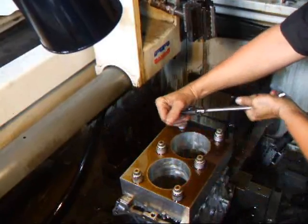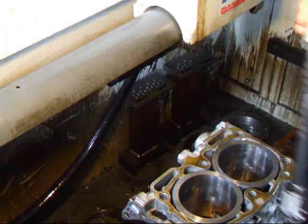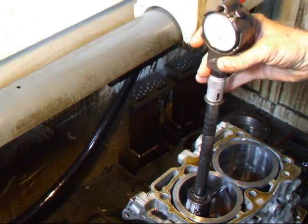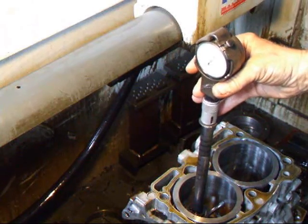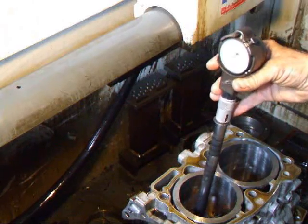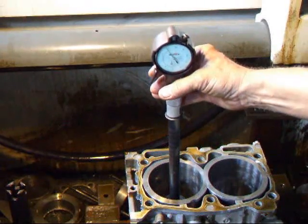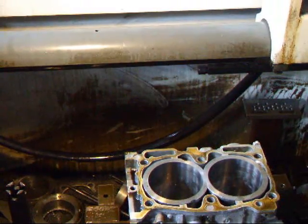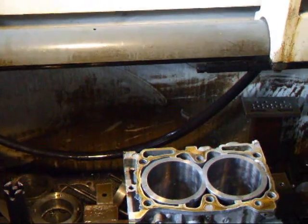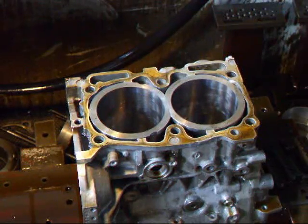I'm going to remove the torque plate and we'll see what the difference is. So now when we check this, we're fairly much on size at the top. But if we go down the middle of the cylinder, you can see it's about seven or eight tenths undersized. What this cylinder has done with the bolts in there is to actually go out of round — what we call egg-shaped. When we put the heads back on, it will simulate the torque that we simulated with the torque plates and the cylinders will come back around again.